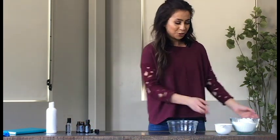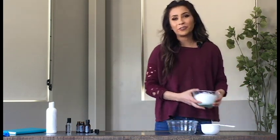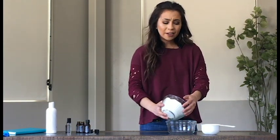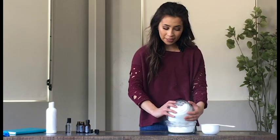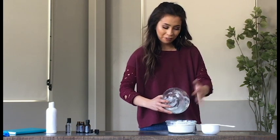This is our DIY stress ball, and it's a bit of a science project, so if you have kids at home they're going to love this. It's two cups of cornstarch — if you'd rather something more natural, you're welcome to use arrowroot powder or flour by itself. It's a little bit messy, which is really fun. This is going to be a great project.